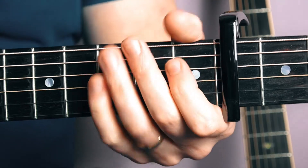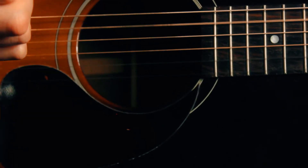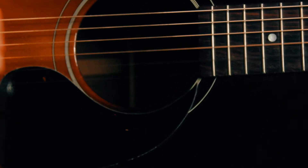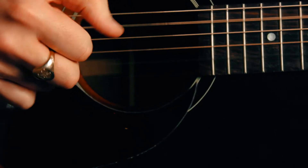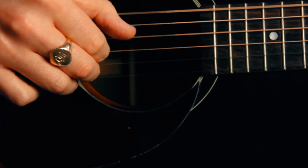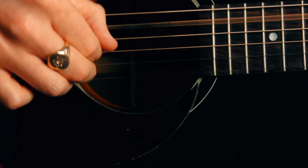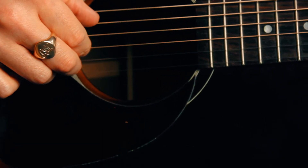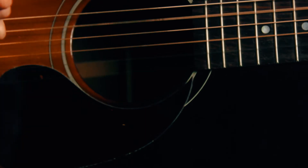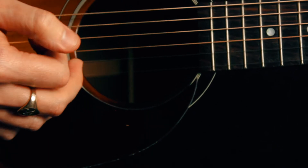Okay so let's have a look at the picking pattern now with our right hand. I'm going to play it very slowly to start with. I've got the first note — I'm plucking string five. And then I'm going to pluck four, three, two together. And then I'm plucking string five again, plucking string four, three, two, one.